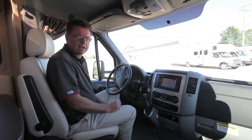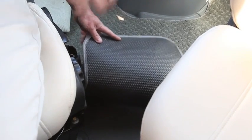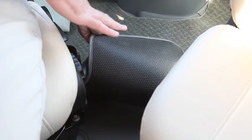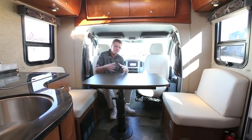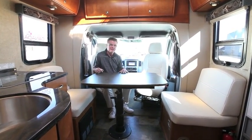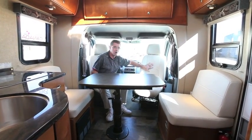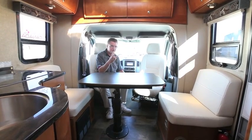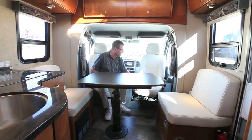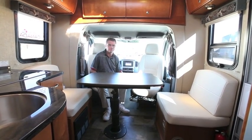A great feature in Leisure Travel Vans is the carpeted cab area — we put rubber backing on it so you won't slip going from front to back. This is such a great floor plan; we've utilized every inch of it. As you can see, the driver and passenger seats both turn and swivel, all done in ultra leather. We have three different colors of ultra leather — this is our ivory. Look at the detail in the stitching; you don't even see this in $400,000 motorhomes.